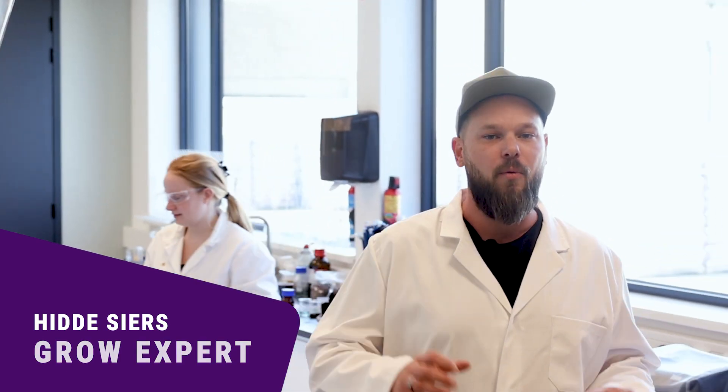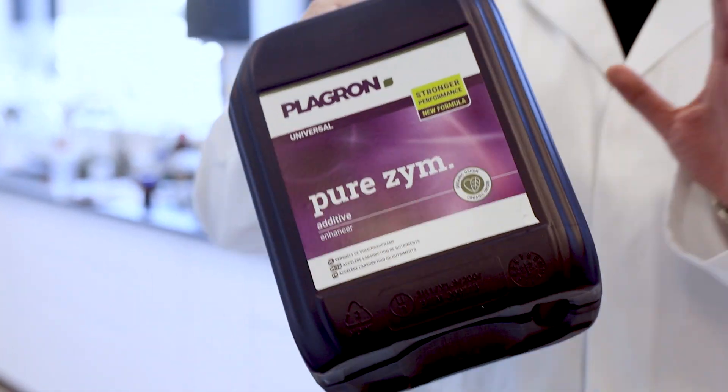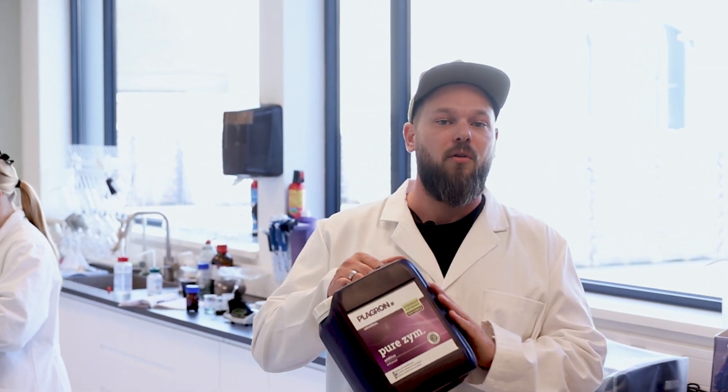Hi, Hidde from Playground here to give you a quick look at how and why our Pureazeme does what it promises. You may have noticed I'm in our lab today. This is where we constantly test our products to see how we can improve — which is exactly what we did with our Pureazeme.